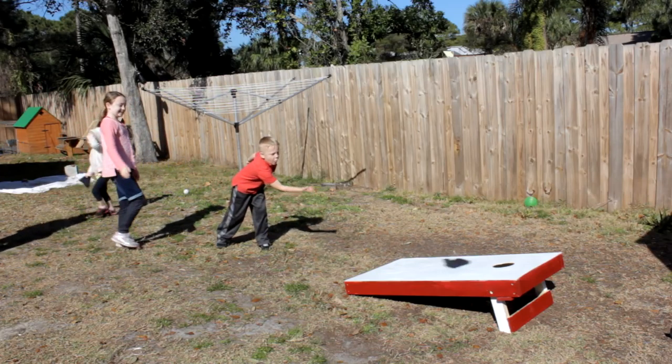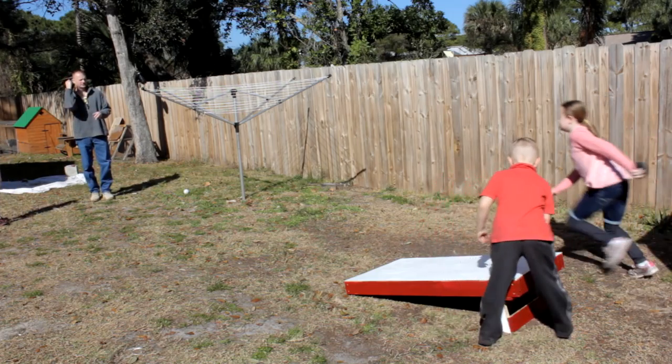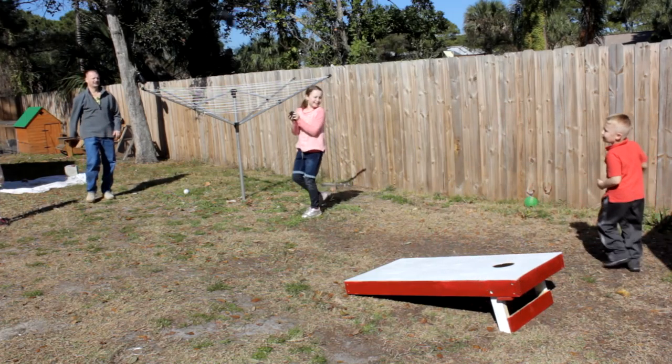The cornhole game, also known as a bean bag toss, is a lawn game where you throw bean bags at a hole. Sounds like fun — let's build one.